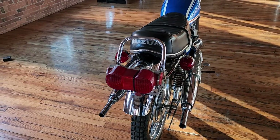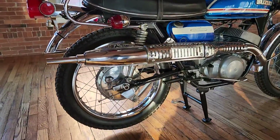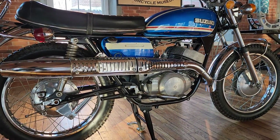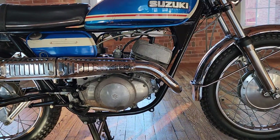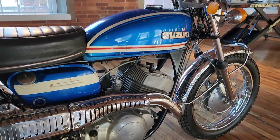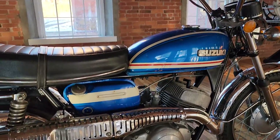This bike was an evolution from the T20. They called this one the Hustler for good reason — it would do damn near close to 100 miles per hour. We looked it up — the top speed is 90 miles an hour. It's a 250 twin cylinder, so it's like having two 125 motocross bikes strapped into a dual down tube, long travel frame. Nice set of telescopic forks.